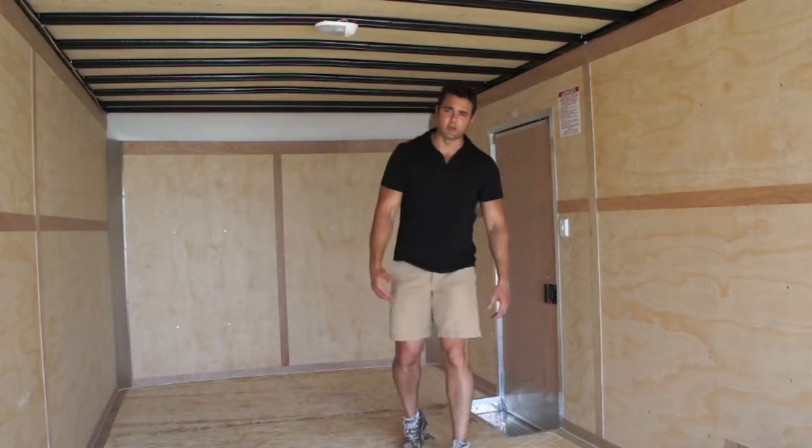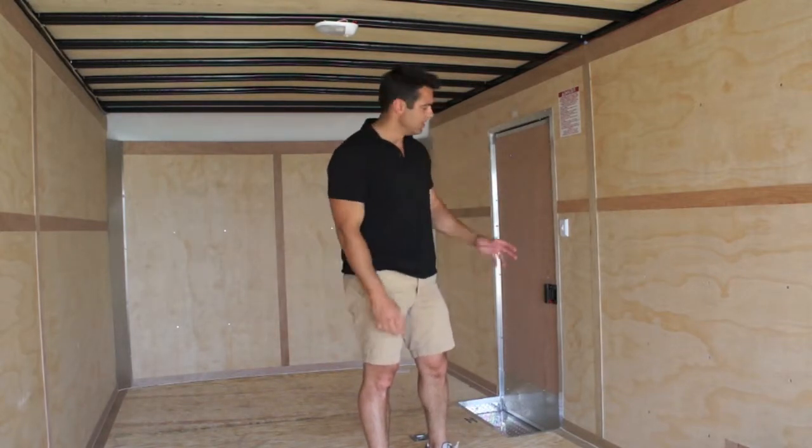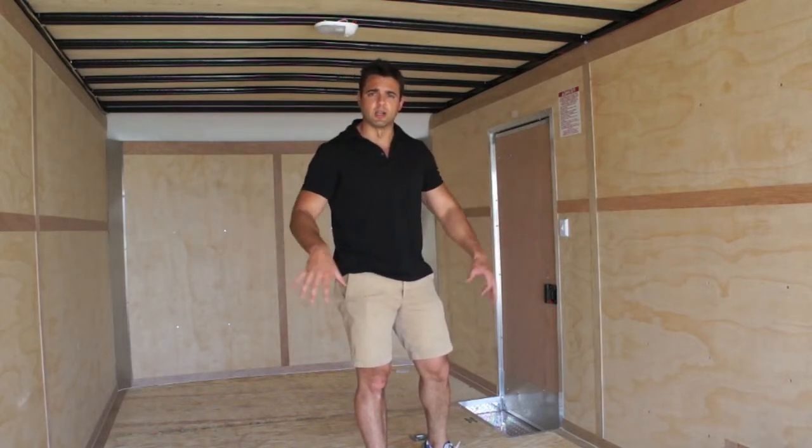If you do add a 110-volt electrical package, you'll see receptacles, breaker box, fluorescent lights, 110-volt switch — you name it. We can add it to this particular model, including electronics as well.